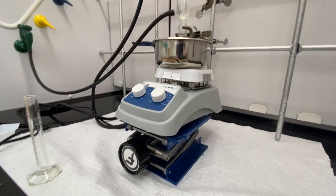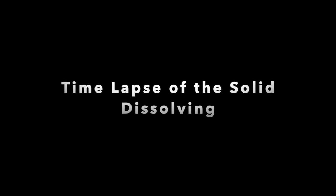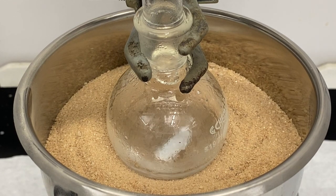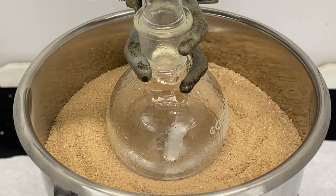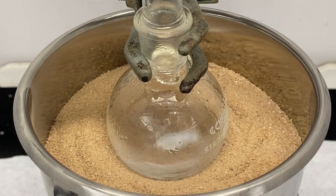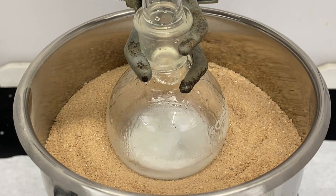We're going to leave this to heat for a little while until the solid in the reaction mostly dissolves. At this point most of the solid has dissolved — not perfect, but good enough. So I'm going to leave the camera focused on the flask because that's where all the action is going to be. I'm going to be pouring 1.2 mL of HBr through the top of the reflux condenser, so it'll just run down the condenser into the flask. You should see something happening.